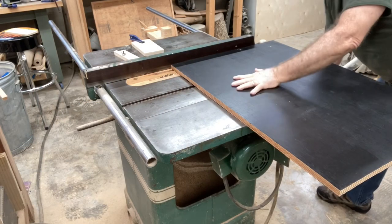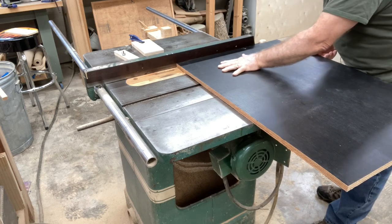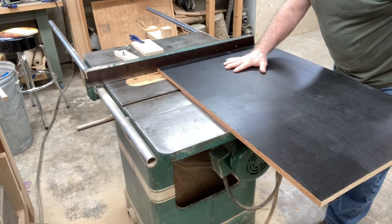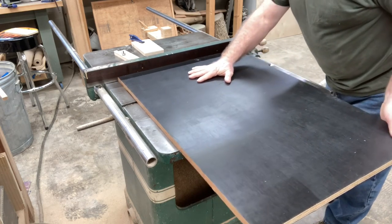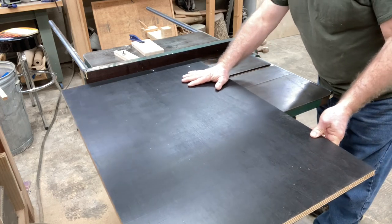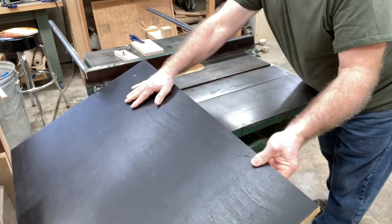It's time to cut the dados for this cabinet. When I build cabinets, I don't typically use dados. But the dado construction is much stronger. This cabinet is going to get moved around a lot — from one side of the room to the middle, and then back to the wall again depending on the project taking place. So I'm using the dados.